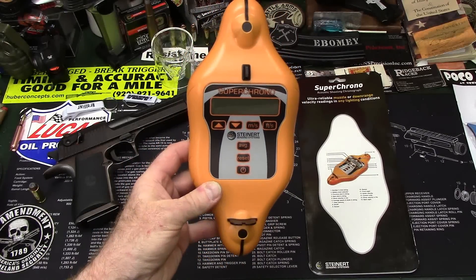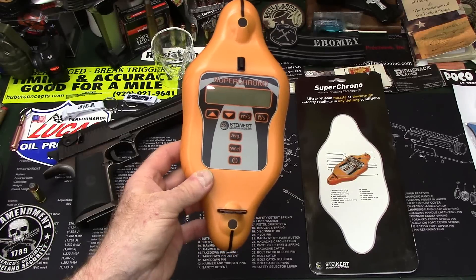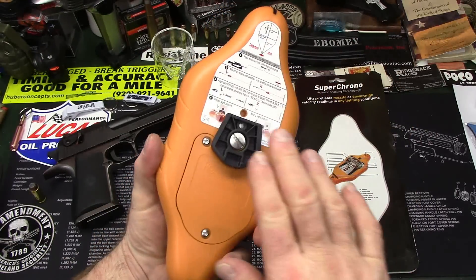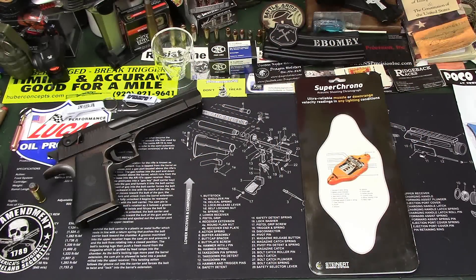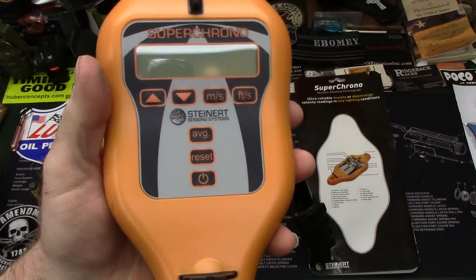Unlike the traditional style, this is it — you're looking at it. The only other thing you'll need is a tripod. I already have the mount for mine on there.